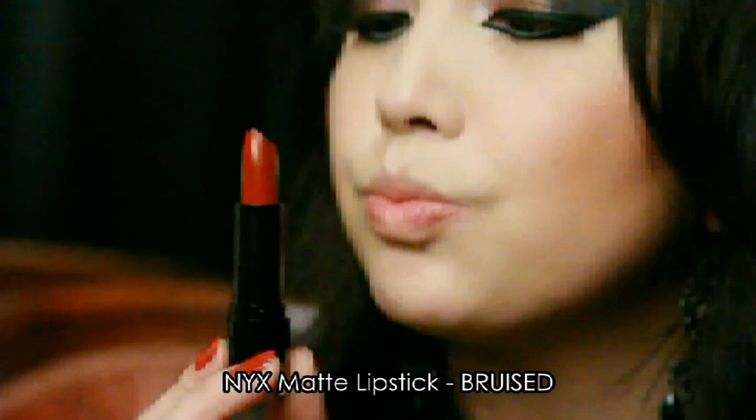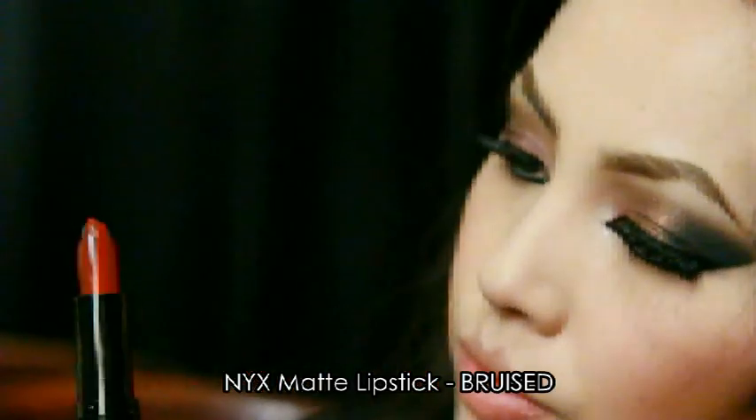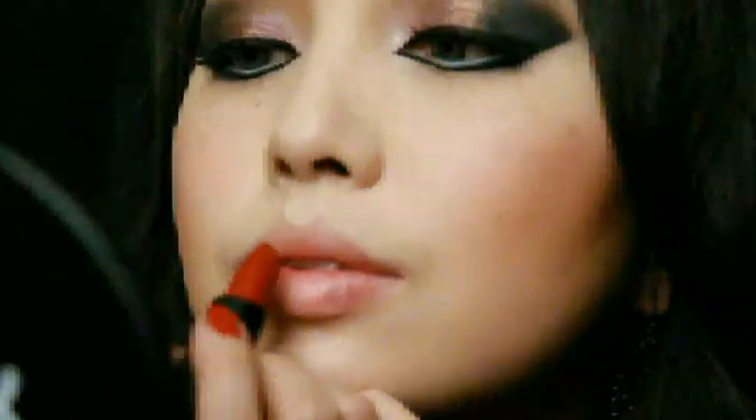Taking NYX's beautiful rich red color in Bruised, I'm going to apply that on my lips. And this is how you achieve a sultry and vicious vampire-like makeup look, inspired by Tim Burton's Dark Shadows.